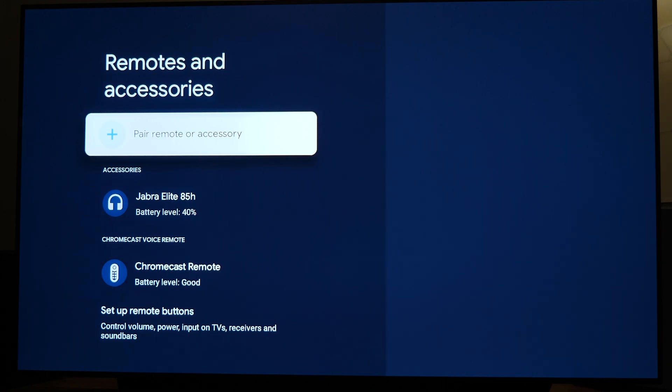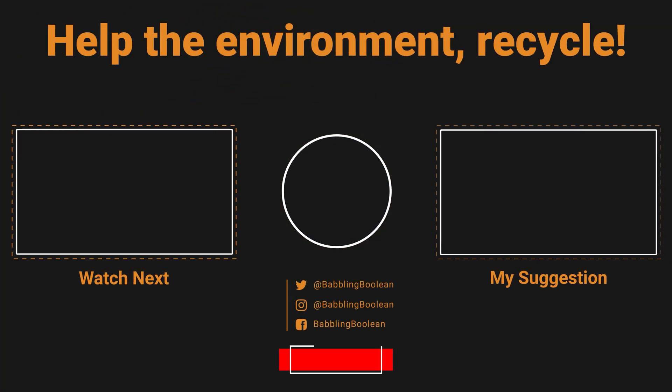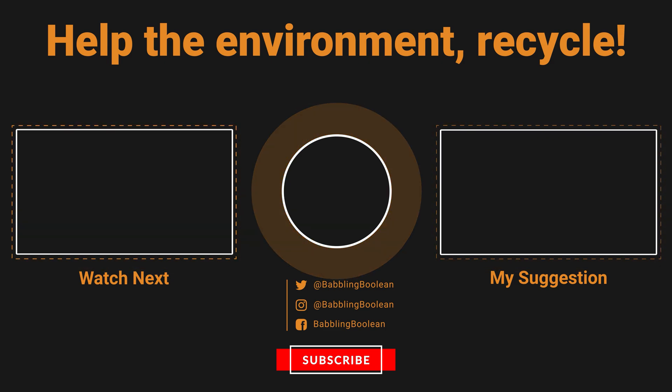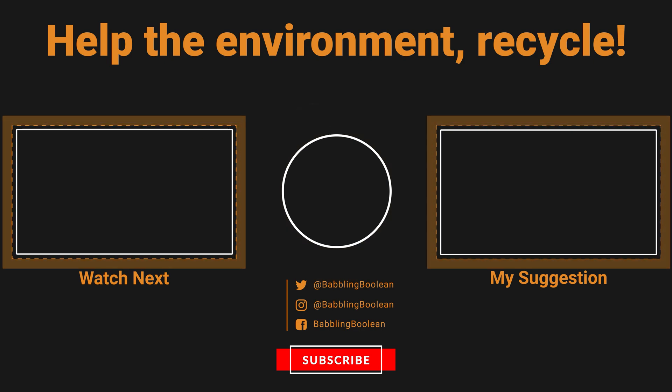If you found this video useful, be sure to check my website links and social media links in the video description, hit the like button — it does help — subscribe, and thanks for watching. We'll see you next time.